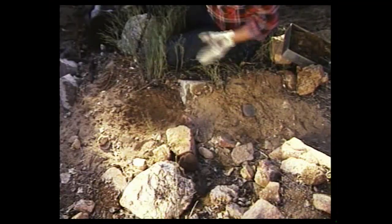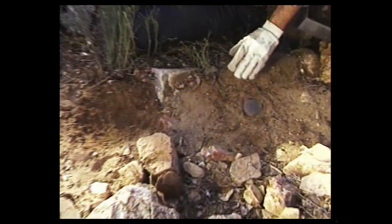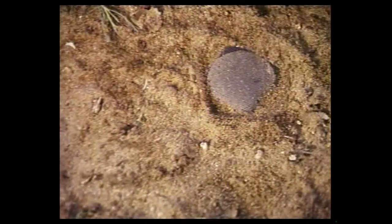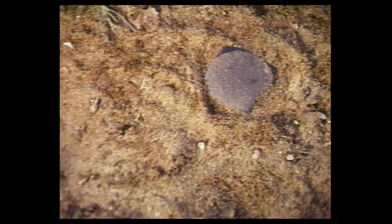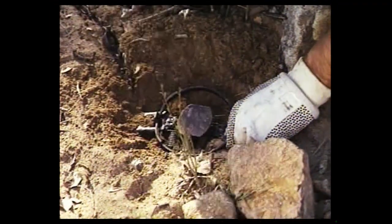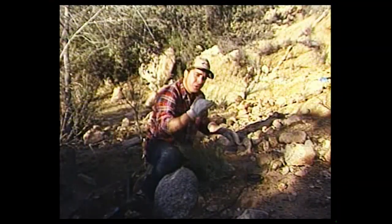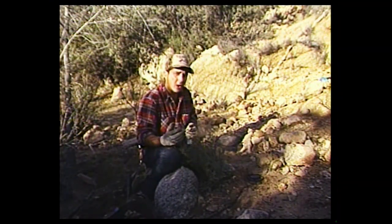175 trap here. I've already got the number three bedded in place — you can see right here where I got the pan. I've put that number three a little bit to the right side of this trail as the cats work down, so I'm going to put this 175 on the left side of the trail as he goes down, or the right side as he comes back up. You've got to stagger those traps in that trail or there's no sense in putting two traps in there.